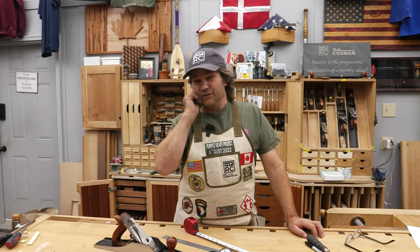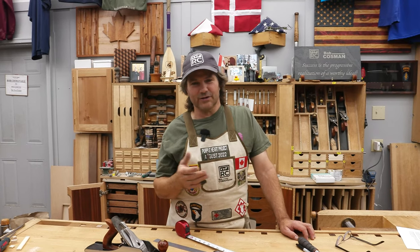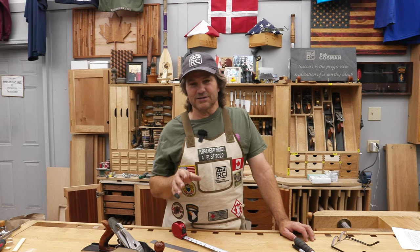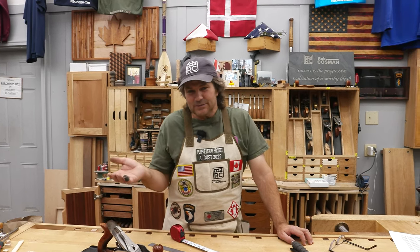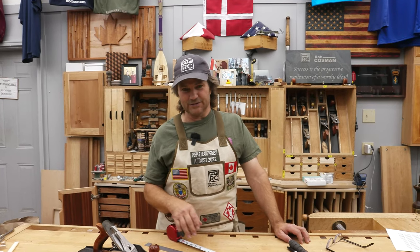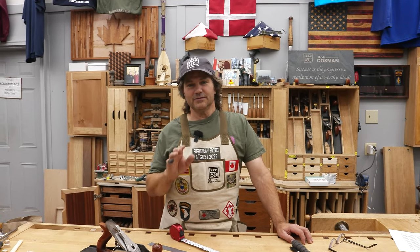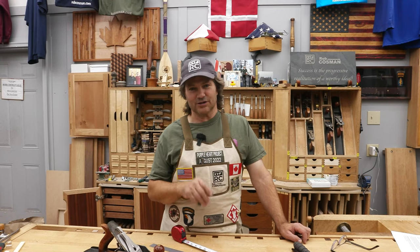Every once in a while we'll do a video and something gets mentioned about Imperial, and we get some of the craziest comments — people seem to go nuts over it. It's just a system for measuring wood, whether you like that one or you like metric. It doesn't matter. This is not like the big debate between whether low angle planes are better than standard angle. Either way, remember, it's just a way of measuring wood. So please don't go nuts in the comments section.